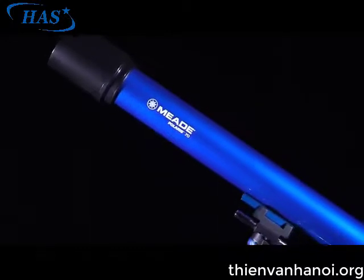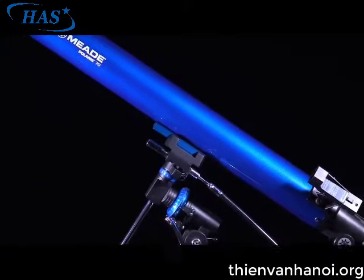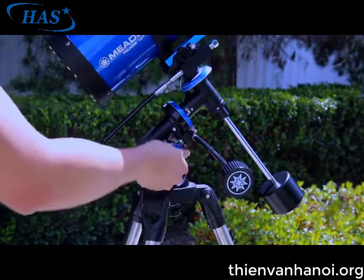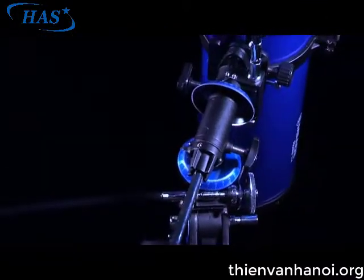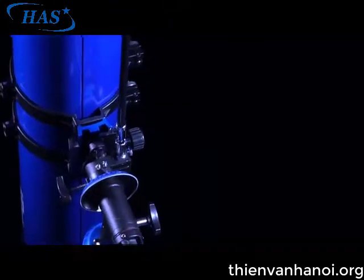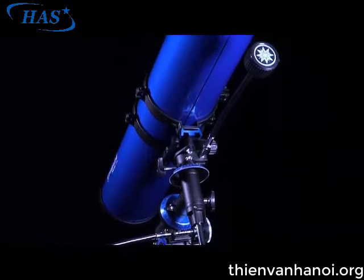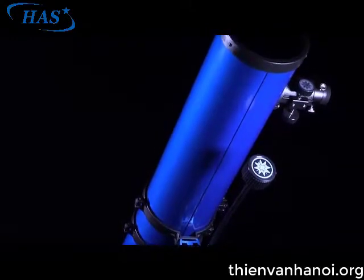Remember, do not move the right ascension or declination axis or use the slow motion cables to make this final adjustment. Once complete, retighten the latitude adjustment lock knob and the azimuth lock knob. If this is performed with reasonable accuracy, your telescope is now sufficiently polar aligned. This makes tracking any celestial object in the sky seamless with your Polaris German equatorial mount. Once the mount has been polar aligned, the latitude angle does not need to be adjusted again unless you move to a different geographical location.